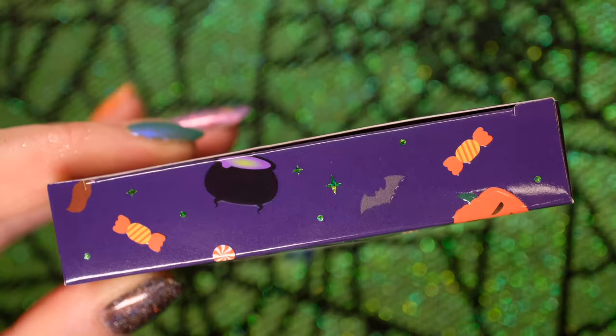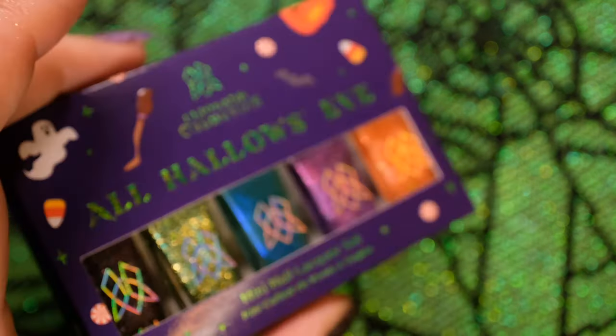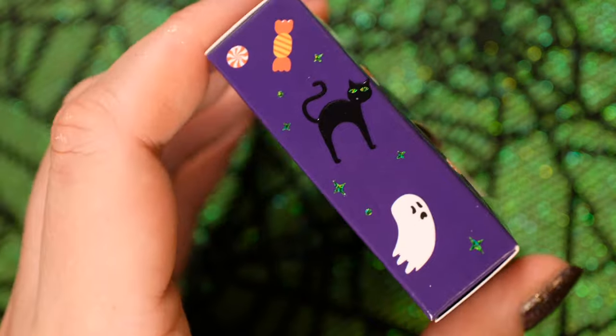This limited edition set is haunted-housed in an adorably themed carton, complete with embossed Halloween imagery. You'll be sure to want to get your claws on this.